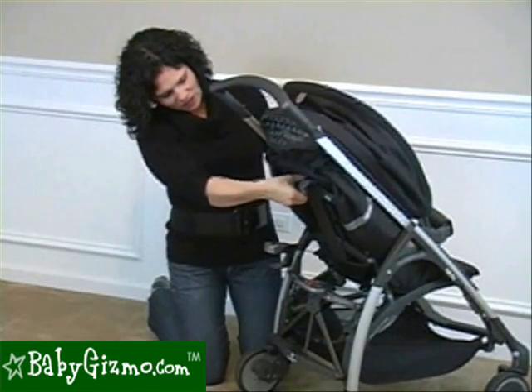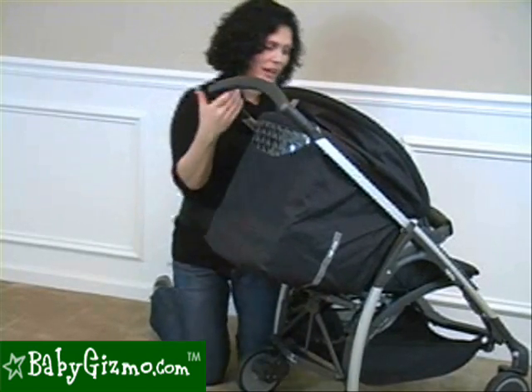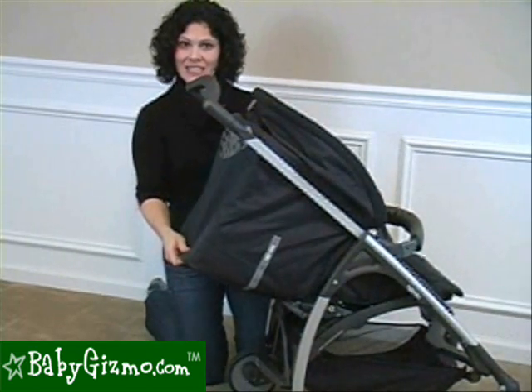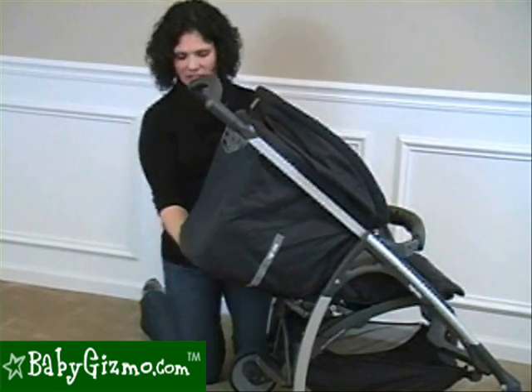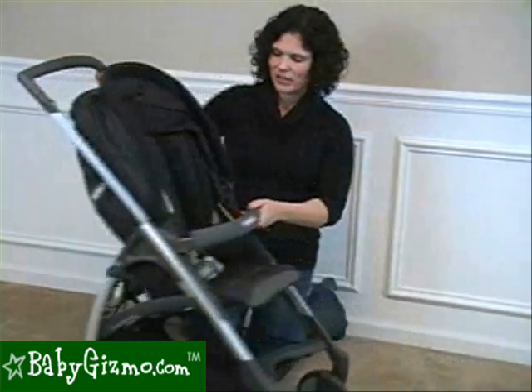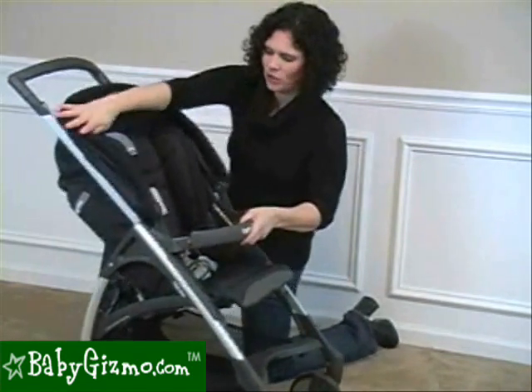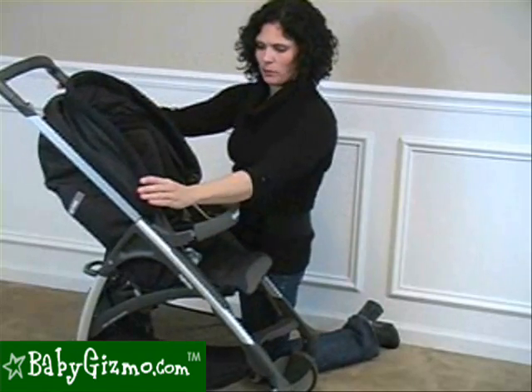There's no strap needed on this one, which I love. One hand brings it all the way down to flat, which is great for a newborn — you can actually put your newborn right in the Avio like that. To put it back up, you just push up and it catches on the different positions. It has a great recline, and this is as high as it's going to get for those parents that want to know how upright it gets.